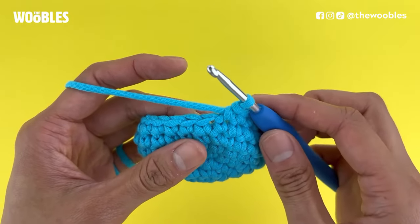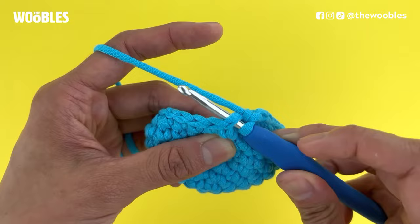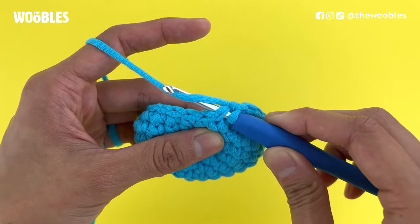To do a slip stitch, put your hook into the next hole. It should look like you have three strands of yarn on your hook. Now you're going to yarn over by bringing your hook down below and behind the working yarn, and then pull that yarn through everything on the hook.